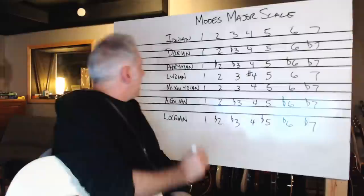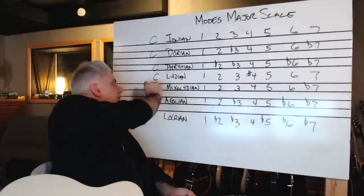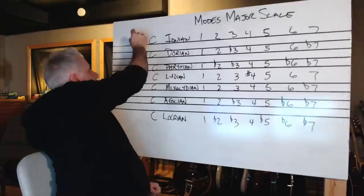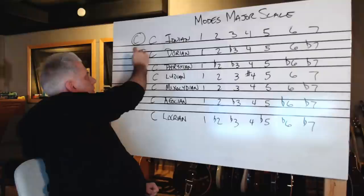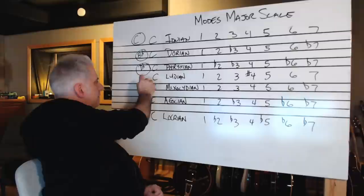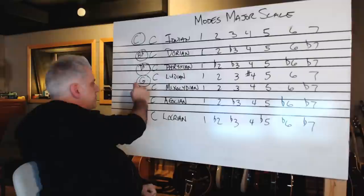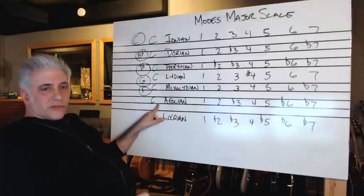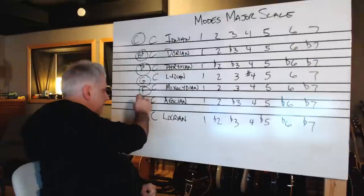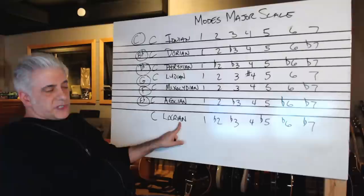So C Ionian, C Dorian, C Phrygian, C Lydian, C Mixolydian, C Aeolian, C Locrian — each of these comes from a different parent scale. C Ionian obviously comes from C major. C Dorian comes from the key of B flat major. C Phrygian comes from the key of A flat major. C Lydian, the fourth mode, comes from G major. C Mixolydian, the fifth mode, comes from F major. C Aeolian, the sixth mode, comes from E flat major. And C Locrian, built on the seventh note of a major scale, is in D flat major.